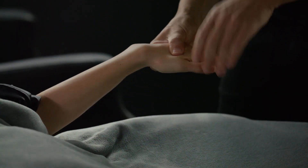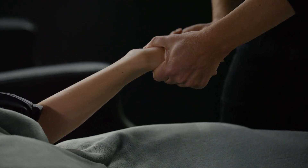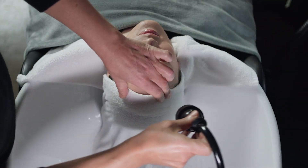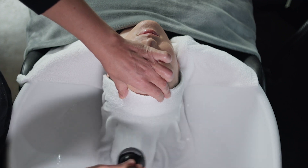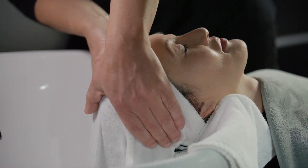While the guest is under heat steam, perform the stress-relieving hand ritual. Place a steam towel over the guest's hair. Run warm water over the towel for two minutes. Gently press the scalp through the towel.